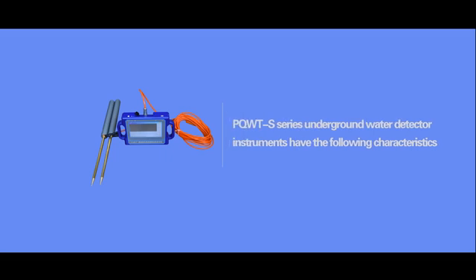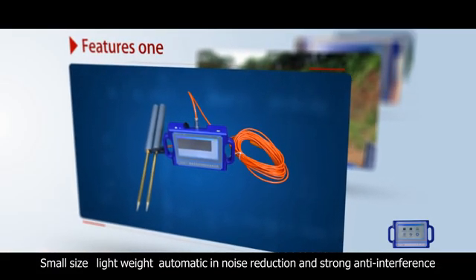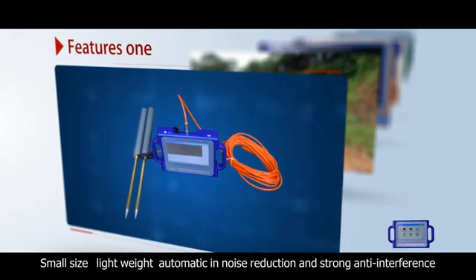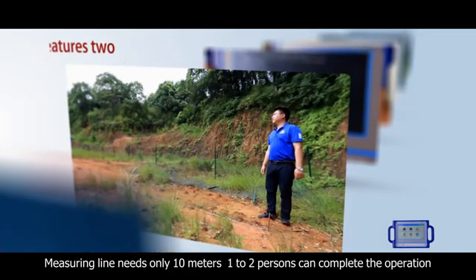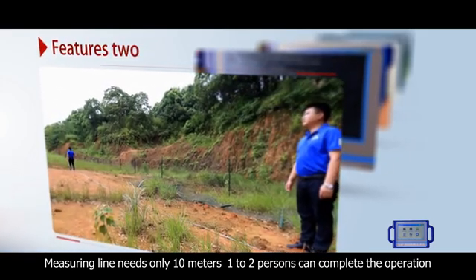PQWT S-Series underground water detector instruments have the following characteristics: small size, lightweight, automatic noise reduction, and strong anti-interference. The metering line needs only 10 meters, and 1 to 2 persons can complete the operation.